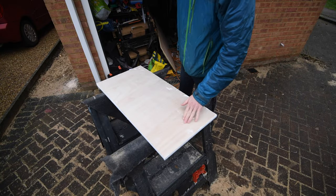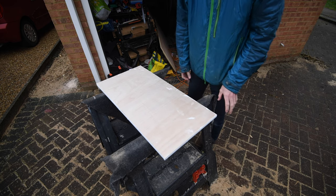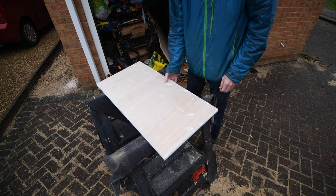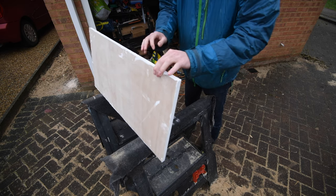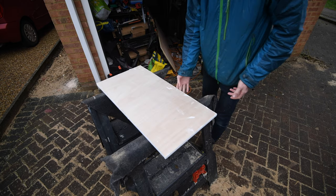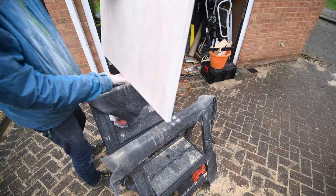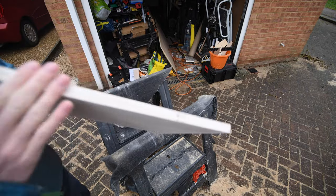Yesterday's work was prepping the bed panels — I cut and sanded them all. Because it's ply and it's going to be painted, I don't want all those exposed layers on the edge, so I've gone over the entirety of each edge with filler. I'm about to sand that flat, which should give me a nice smooth painted finish on the edges.